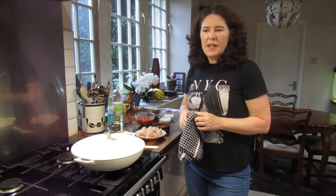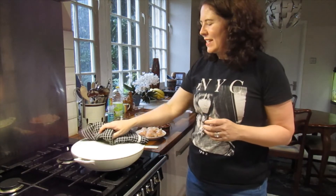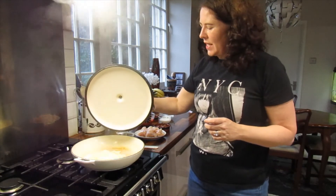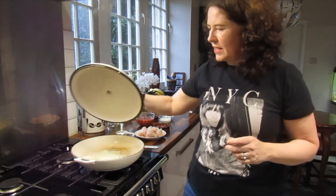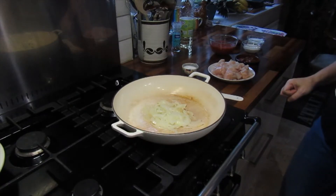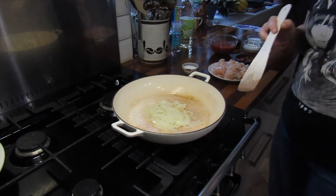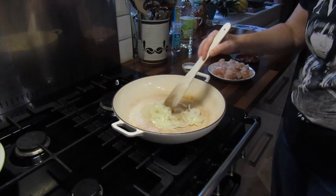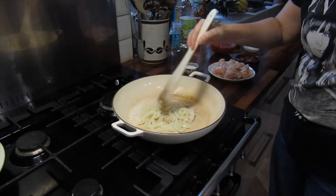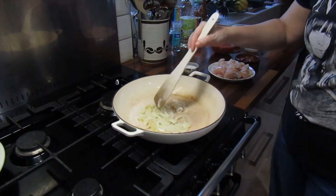We've had our onions and salt cooking down nicely for 20 minutes. They've cooked down quite nicely — they're not really browning, but browning just a little bit. Don't worry if they brown slightly, but what you don't want to do is burn them, because that will taste bitter.